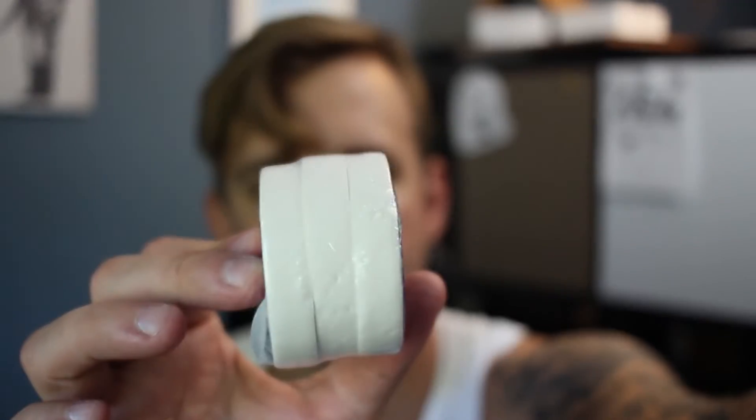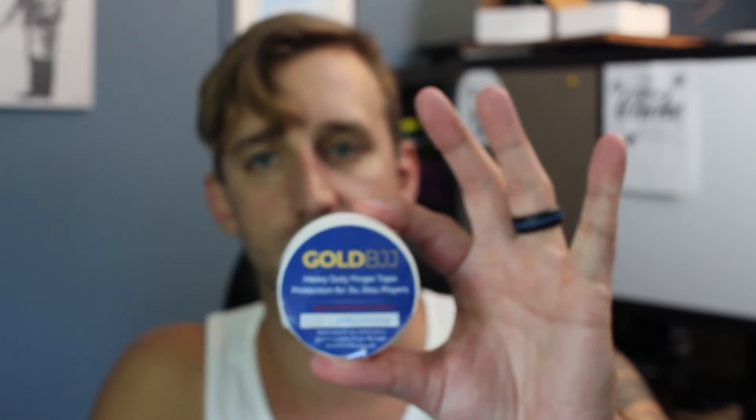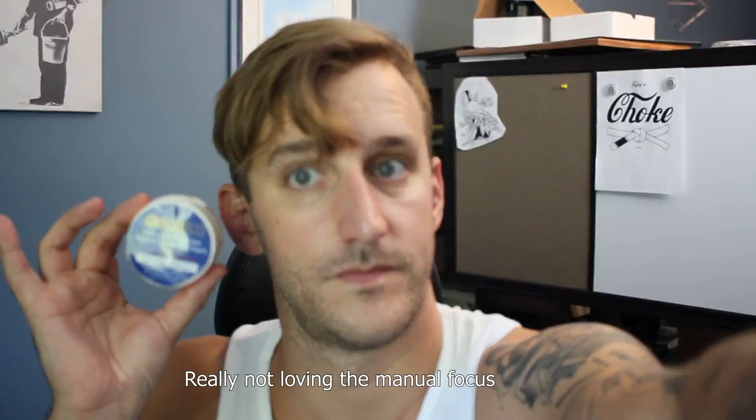Last but not least — Gold BJJ finger tape. This is three rolls. They're nice and thin, so they're perfect for your fingers or whatever else you need. I can appreciate that for sure.